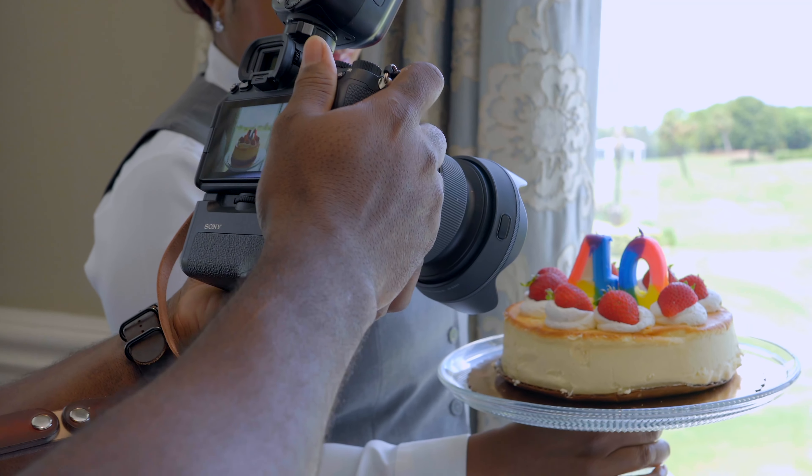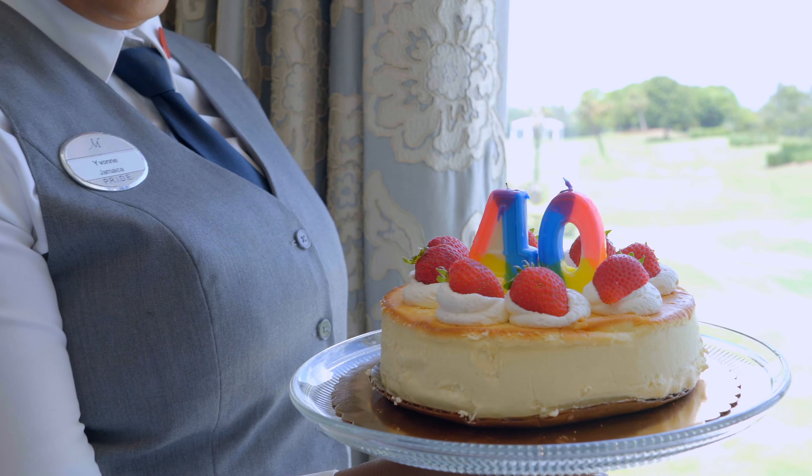I've been doing a lot of photography work. I'm starting my production business, so I've been out in the fields doing my thing. Without further ado, let's kick this video on.